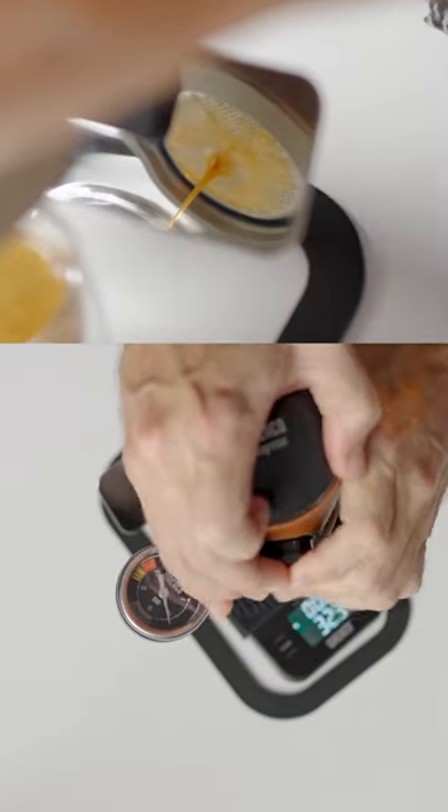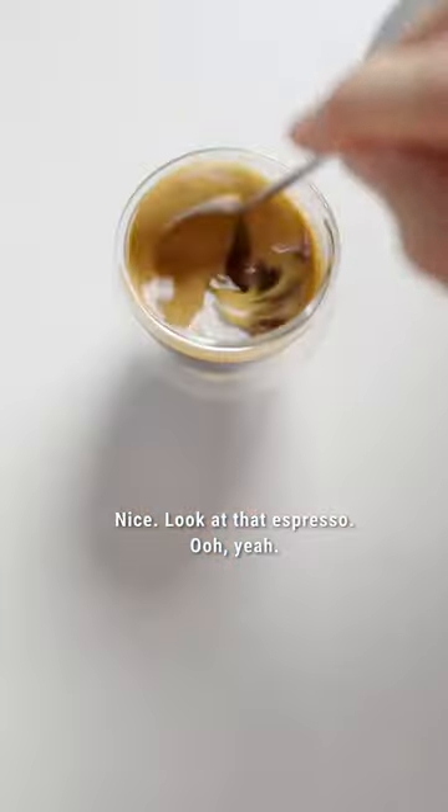And there we go. Nice — look at that espresso. Oh, that's nice.